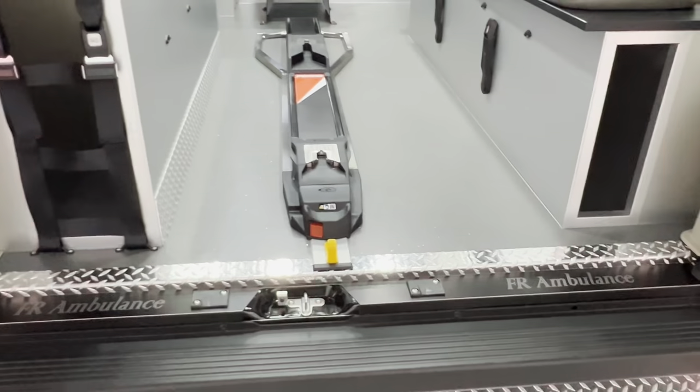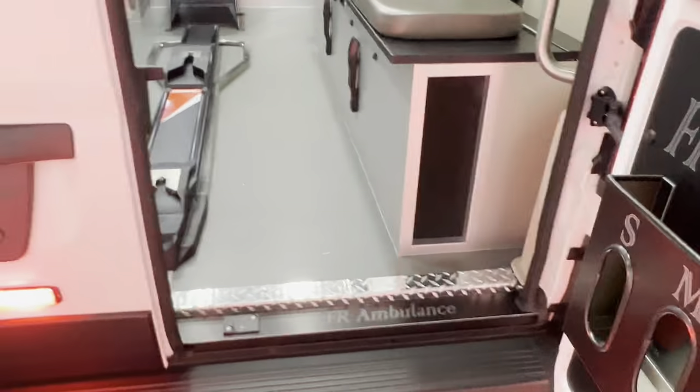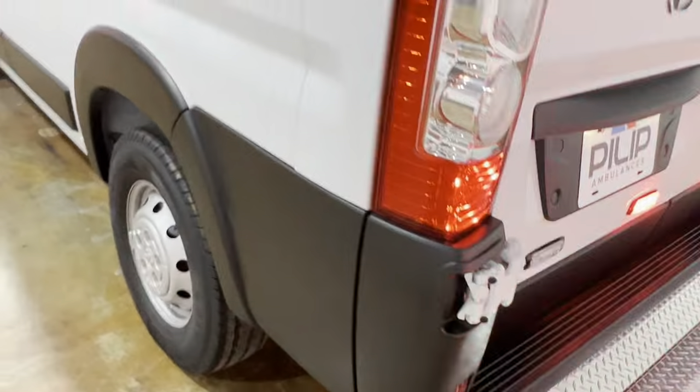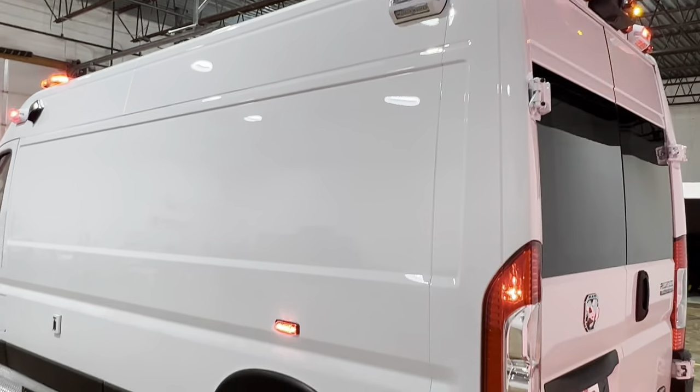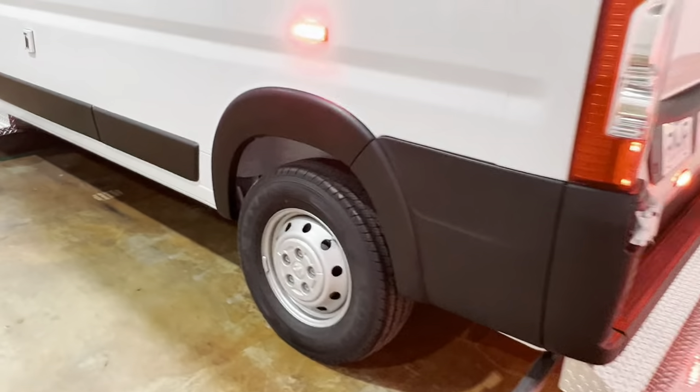And there you have it — this is a 2023 Ram ProMaster Pioneer 2 ambulance. Thank you for watching.